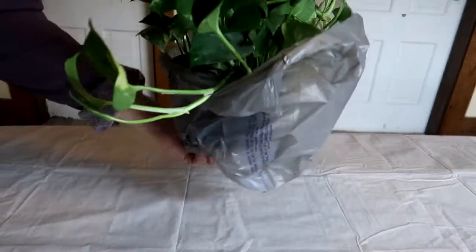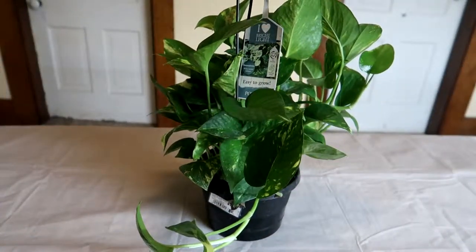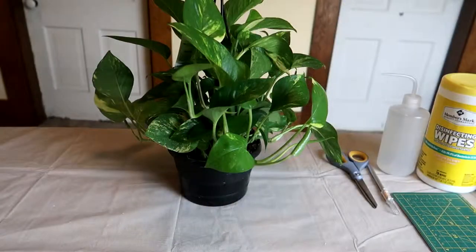Whether it shows or not, plants from big box stores are stressed and probably carrying insects that would just love to come home and colonize your other house plants.